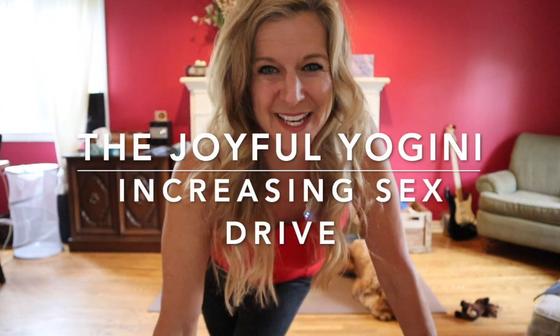Hi, Jackie Hermans here, The Joyful Yogini. In this short practice, we are going to be opening up and igniting your sensuality and your sex drive.